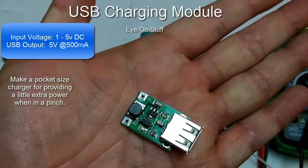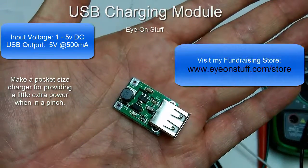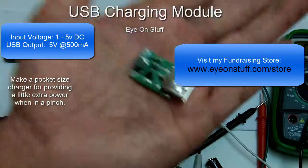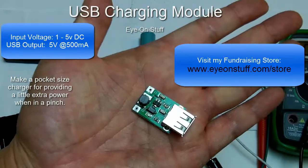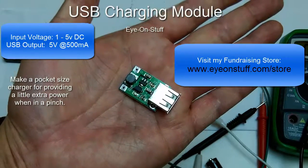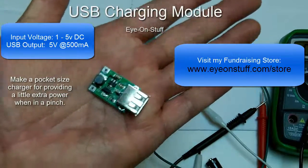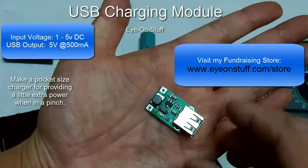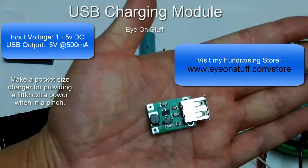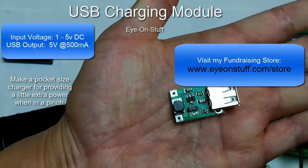To help raise funds so I can produce more and better videos, I have a few of these for sale on my website — I'll put the website up on screen. If you make a purchase it will help my channel Ion Stuff produce more videos. I appreciate any support you can give. Thank you to all my subscribers, and I hope this video inspires you to experiment and take a look at this USB charging module. Thanks for watching, have a great day.